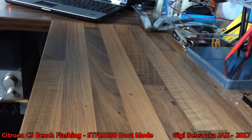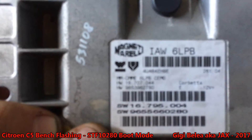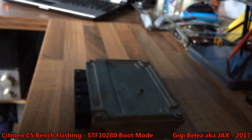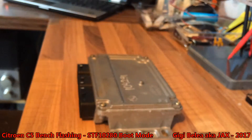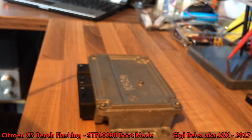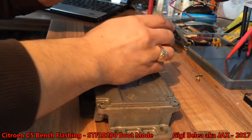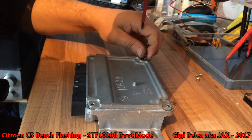Hi guys, Gigi again with a new video. What we have today is a new issue — this is a Citroën C5 ECU bought online. What we want to do is read it and remove the immobilizer. In order to do this we will first have to open the unit. The unit has four screws. I have never opened one of these before, this is the first time. I will read it with both Galetto and K-TAG.